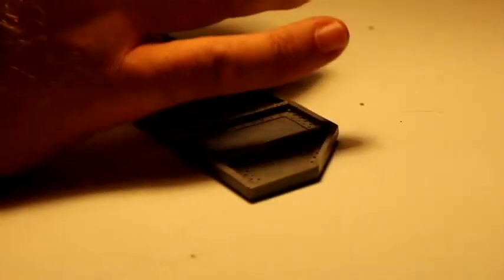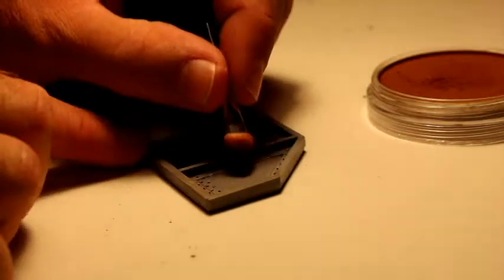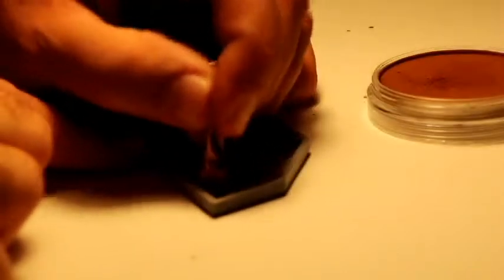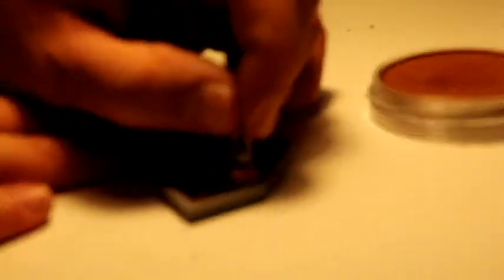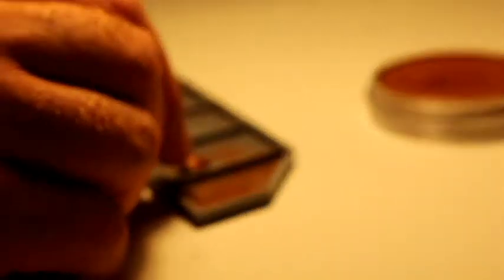The weathering powders — a little bit goes a long way. What you do is just dip the applicator pad in and gently rub it, then lightly rub it onto the bridge.